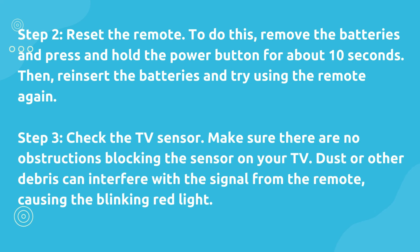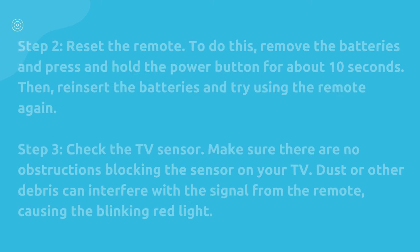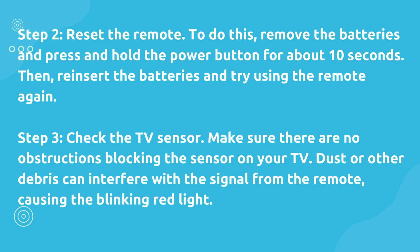Step 3: Check the TV sensor. Make sure there are no obstructions blocking the sensor on your TV. Dust or other debris can interfere with the signal from the remote, causing the blinking red light.